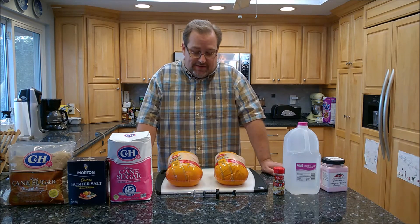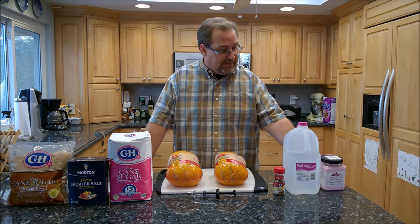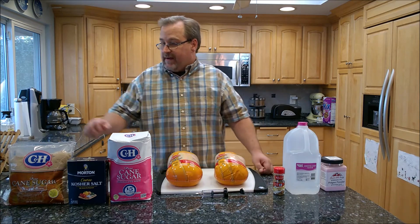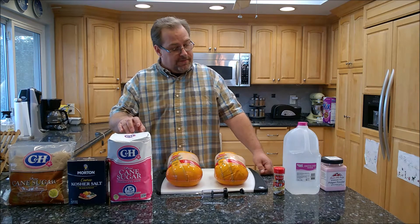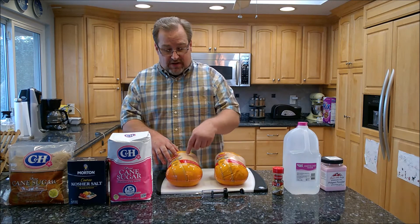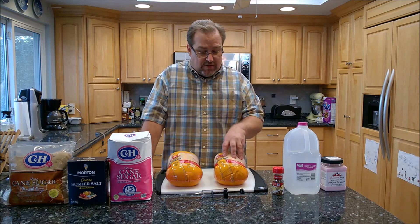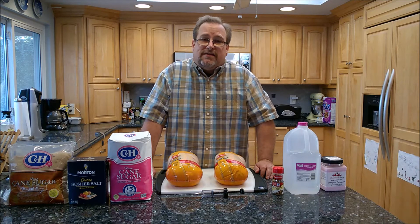It came out absolutely delicious. This time I'm going to cure the chicken. For those of you unfamiliar with curing, it's done with a curing salt like Prague Powder Number One. You inject the chicken using one of these injectors with a cure solution made up of brown sugar, kosher salt, regular sugar, and a little pickling spice. We'll let the chicken sit for up to 48 hours in the refrigerator to soak in the curing brine. What curing does is change the chemical composition of the meat — it turns the meat a little pink.